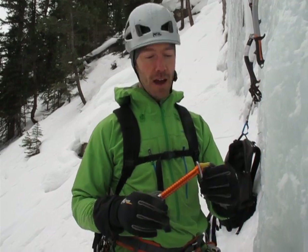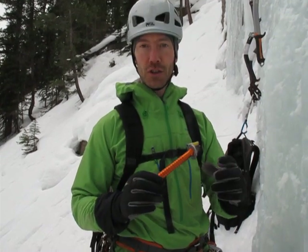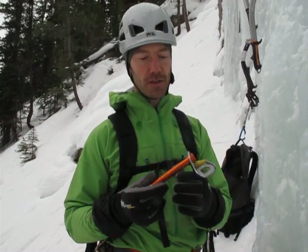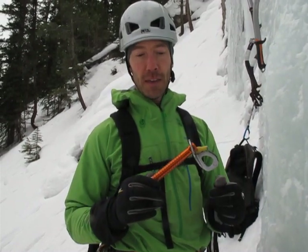Here in lovely Field, BC climbing Guinness Gully with my lovely wife on Valentine's Day. I wanted to show you guys these new ice screws from Petzl which are coming out in August 2013. Really excited about these.